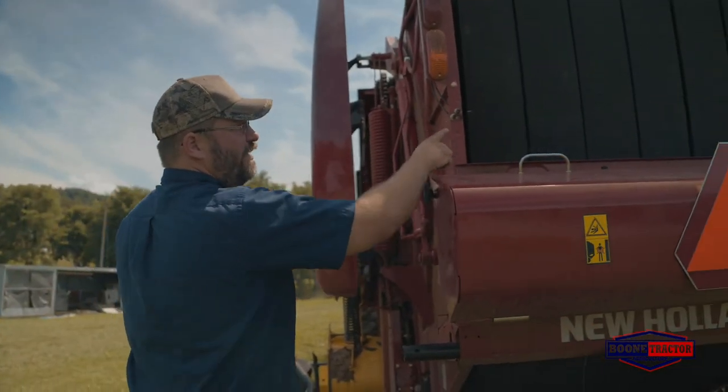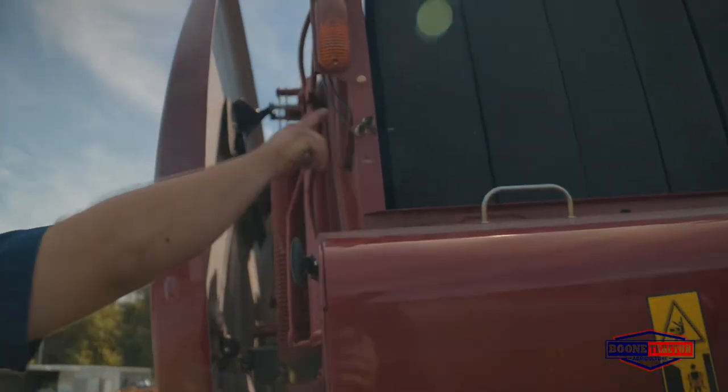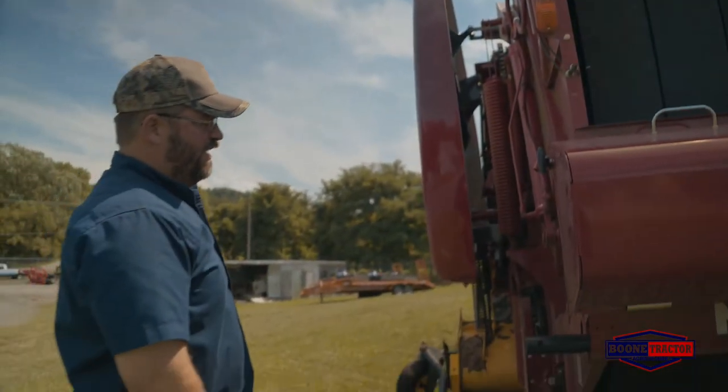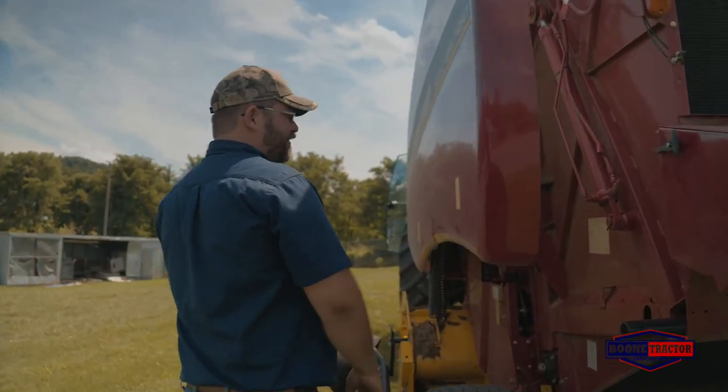These balers are equipped with grease banks. You have your grease zerks here with lines that go up to your higher mounted bearings, so you don't have to climb all over this baler in order to grease it. That's a really nice option.